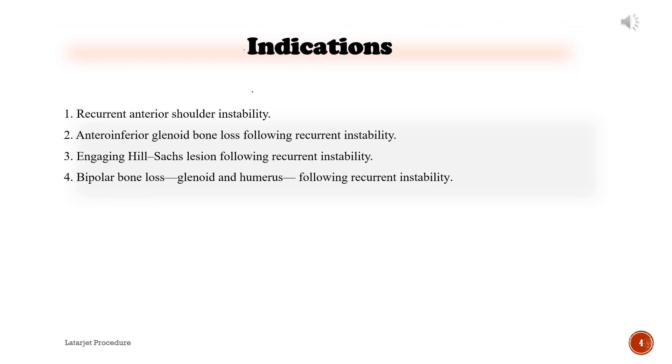Indications: Recurrent anterior shoulder instability. Antero-inferior glenoid bone loss following recurrent instability. Engaging Hill-Sachs lesion following recurrent instability. Bipolar bone loss of the glenoid and humerus following recurrent instability.